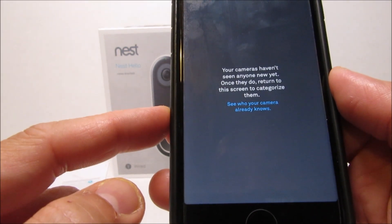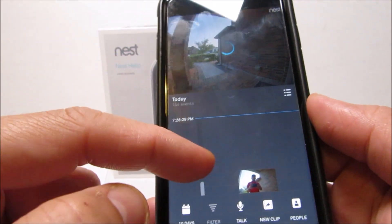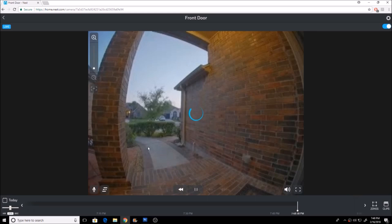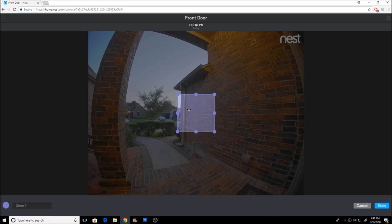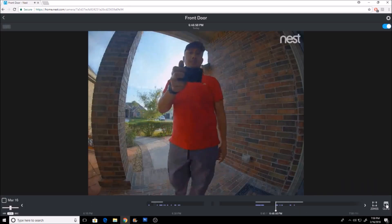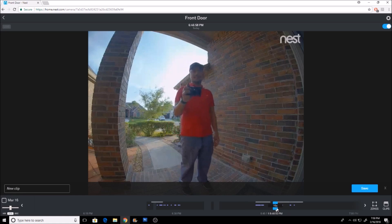At the bottom of the main camera page you can choose video history, which depends on your subscription — I'm on a 30-day trial which gives me 10 days of video history. Then we have the filter if you want to filter the information on the timeline, the mic if you want to turn on two-way communication, and a new clip if you want to select, share, and download footage. Then people, for the facial recognition feature — pushing this icon will switch the timeline to show events, or push it again to show the timeline. There is also the motion zones, which can only be set up via your account on their website.